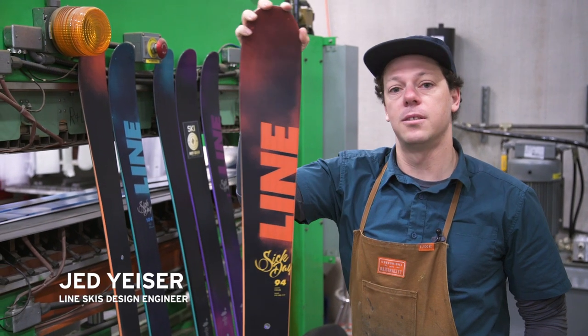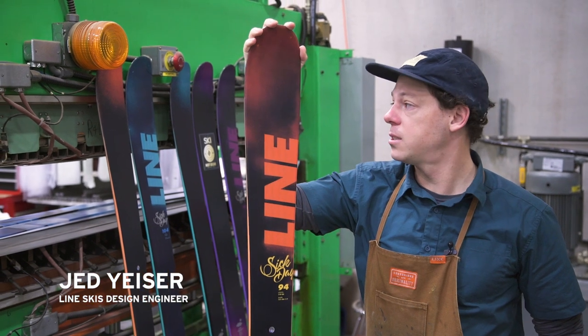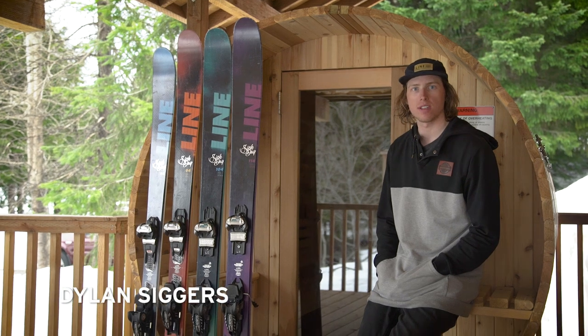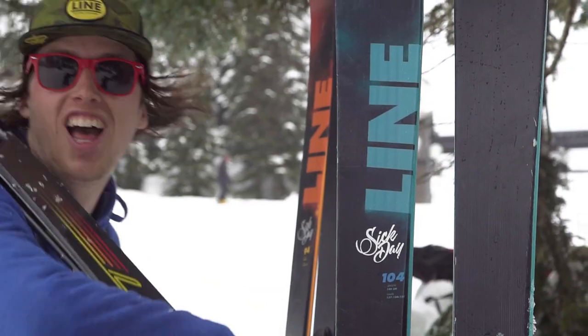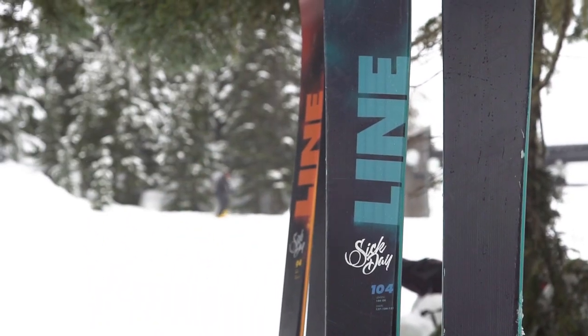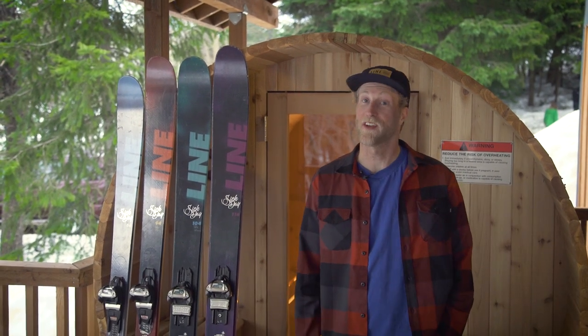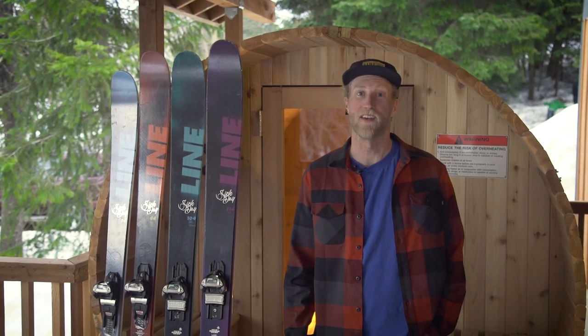What's going on, guys? I'm J.D. Eisner, the design engineer for Line Skis, here to talk to you about our new Sick Day series. I'm Dylan Siggers, a snow slider from Fernie, BC, Canada. Andrew Whiteford from Jackson, Wyoming. I've got the new Sick Day series for 17-18.